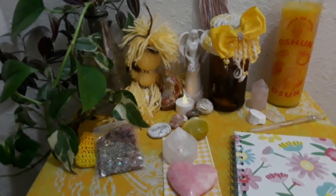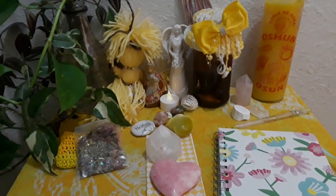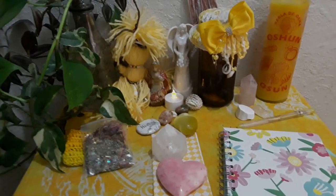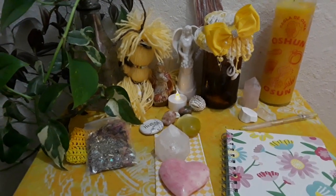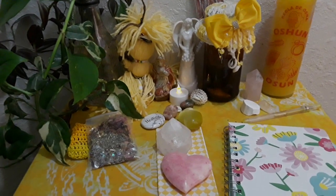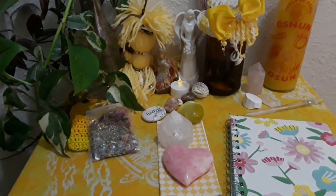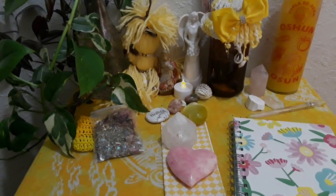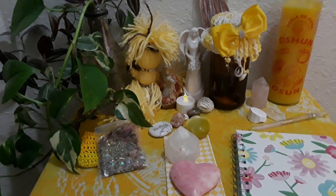This altar is completely different from what you would set up if you want to honor your ancestors. This is more of a working altar — this is if you are asking Oshun for something, if you're wanting Oshun to strengthen your relationship, or you're looking for a relationship or a partner. This is not an ancestor altar, and we can talk about that type of altar later on.